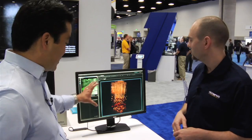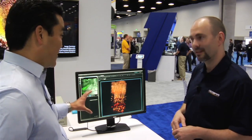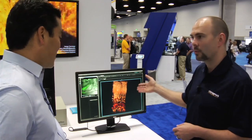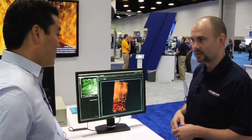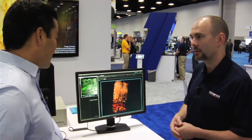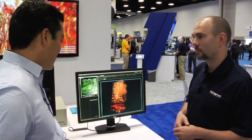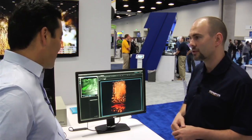That kind of resolution and detail in a living animal. Yes. This is a Thy1 YFP H-line mouse, one of the favorites of the neuroscience community right now. Here we are imaging into it — an anesthetized animal — with very good definition.